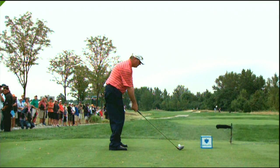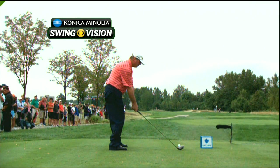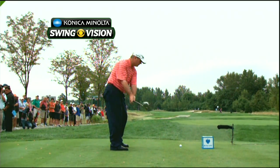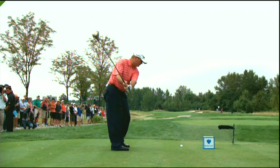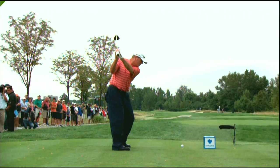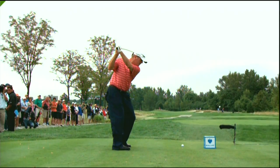Take a look at it, Peter. This is with the Konica Minolta BizHub Swing Vision Camera. Peter having a little trouble with the microphone out there, and you can see here Paul Goidos very static with the feet, but he gets the left knee right behind the ball beautifully.